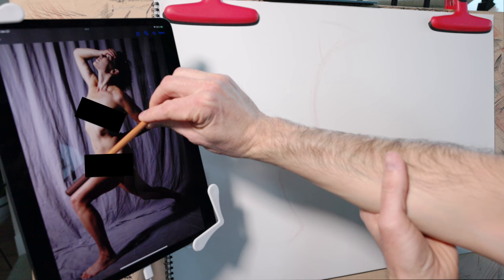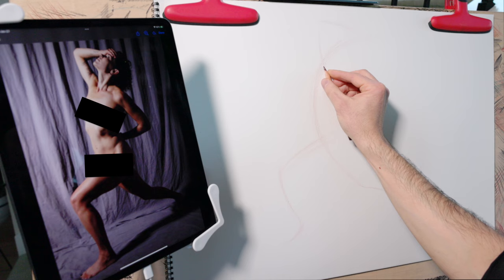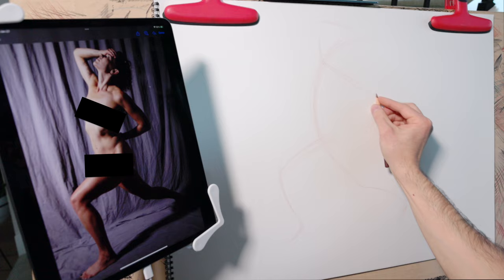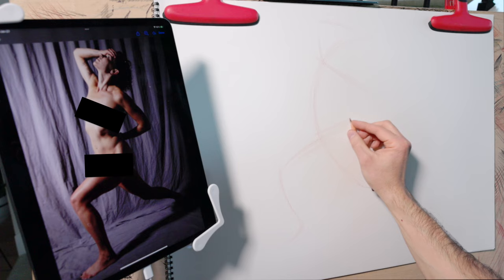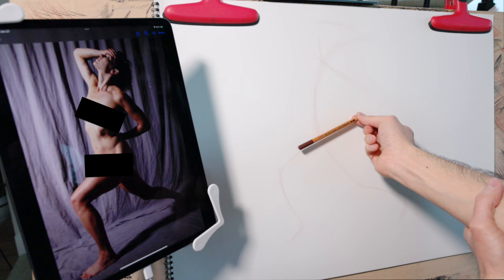These two axis lines are a great way to start to flesh out the pose. I'm drawing an axis line for the shoulders and one for the hips — not drawing the shoulders themselves, just indicating what direction they're traveling. Hopefully you can see how these lines capture the tilt of the shoulders and the pelvis.